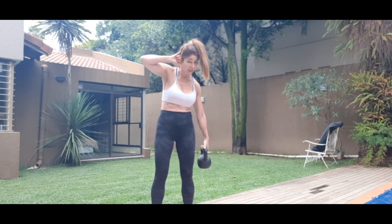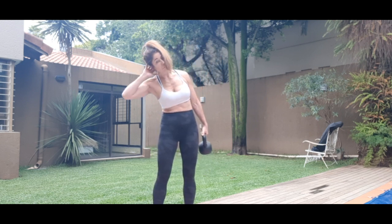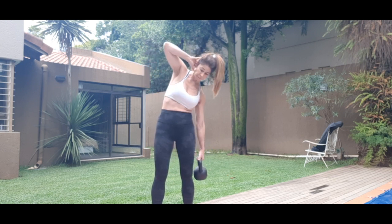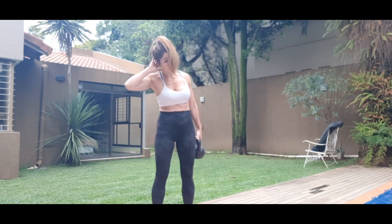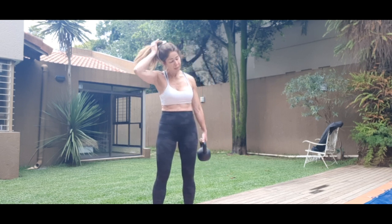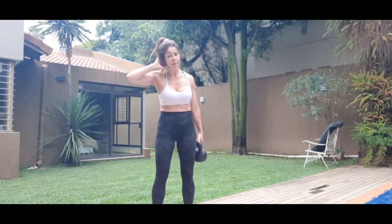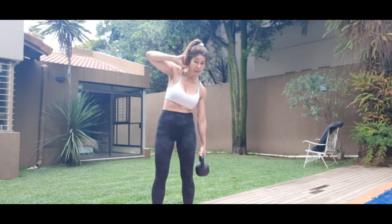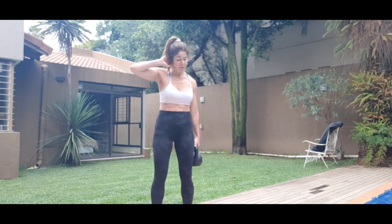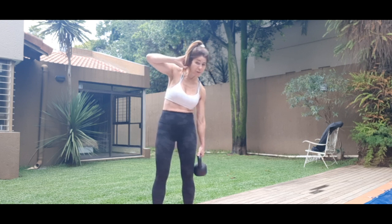Inhale, exhale. I think this is the harder part. Shoulders are relaxed, keep the core tight, as relaxed as you can. One more set.